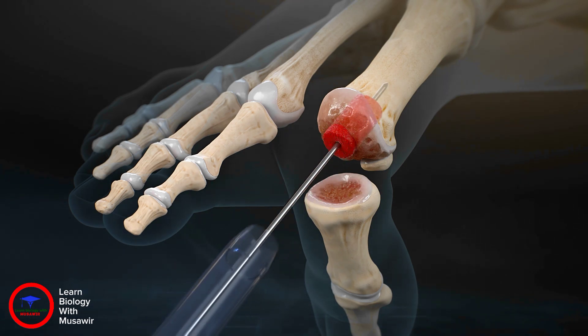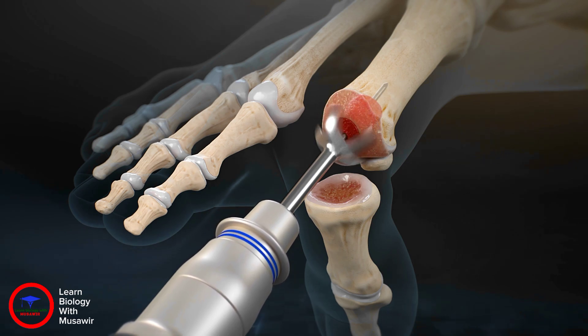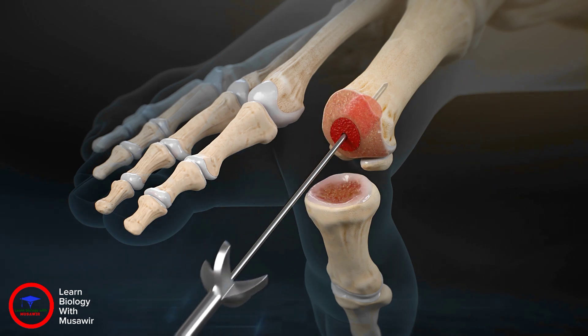Note that the bone graft may be left a few millimeters proud. Place the metatarsal reamer over the guide wire to simultaneously prepare the metatarsal head for fusion and contour the bone dowel until it is flush with the surrounding bone.